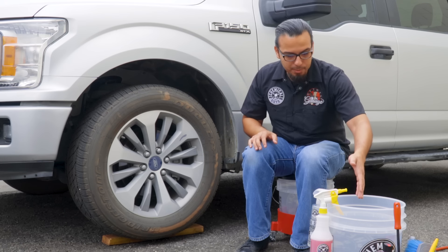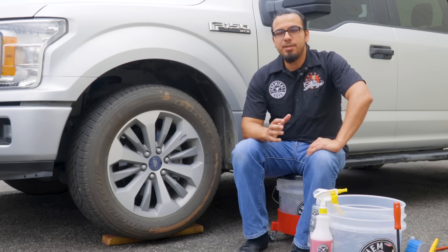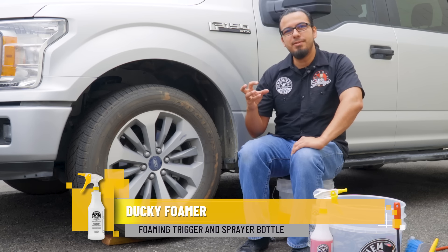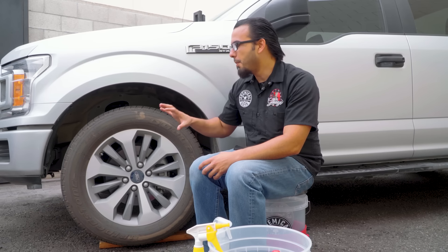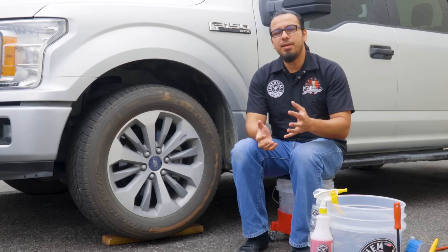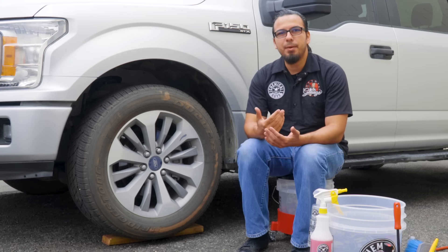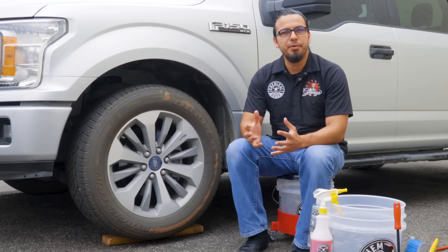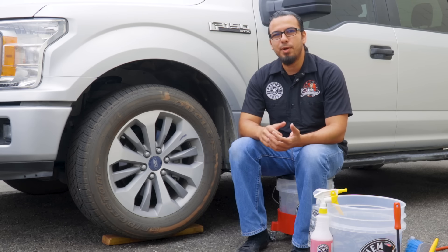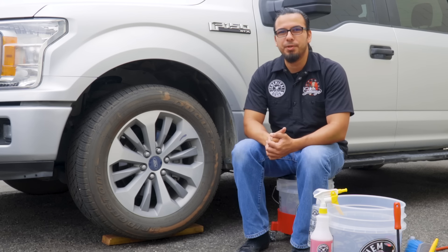To begin, we have a bucket set up with a dirt trap and we're going to be using Diablo Wheel Gel diluted three to one. Using our duck foaming trigger, as we spray it's going to foam up on the surface, which safely removes abrasive particles that could damage the finish. Brake material and brake dust are very abrasive and corrosive, so you want to remove them gently so you don't scratch the finish, and do it routinely so it doesn't pit or deteriorate the wheel.